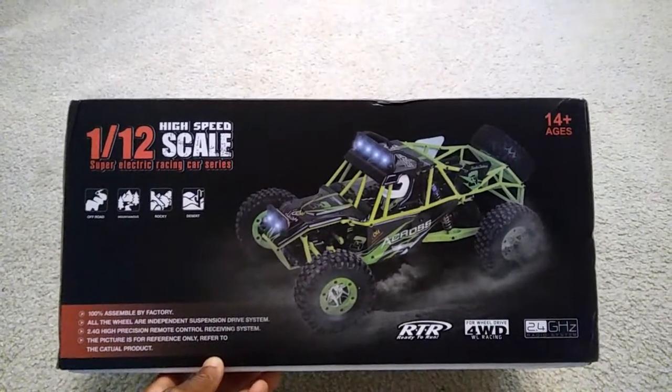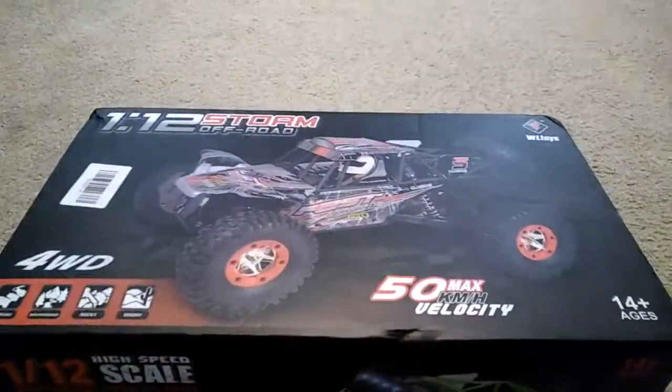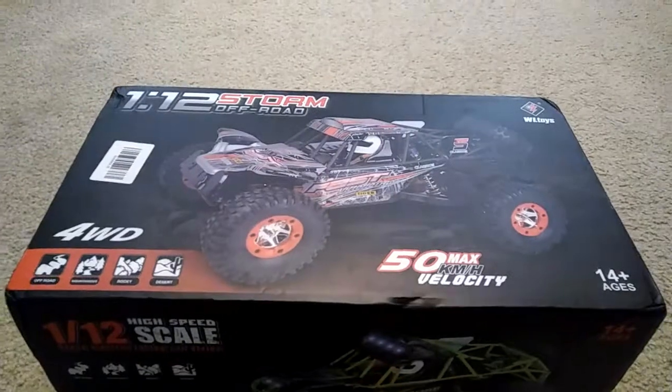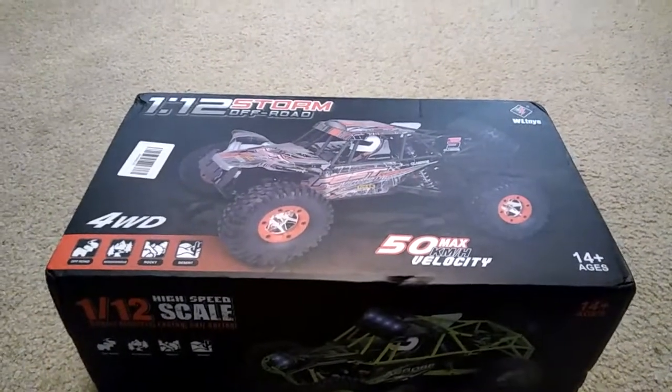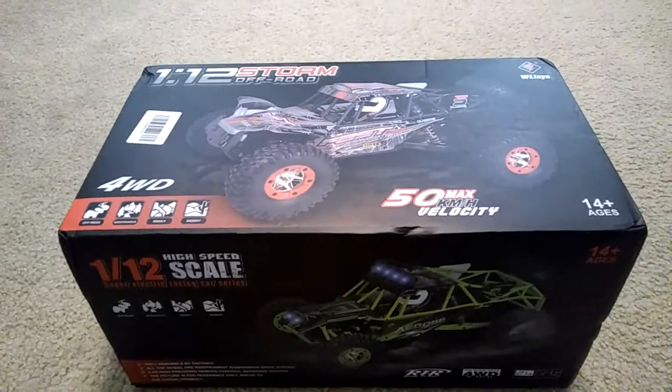I'm curious to see if those LED lights that are on there come with this and are functional, because that would be a huge plus. Or it may be an optional part, but either way it's something you can actually put on there.